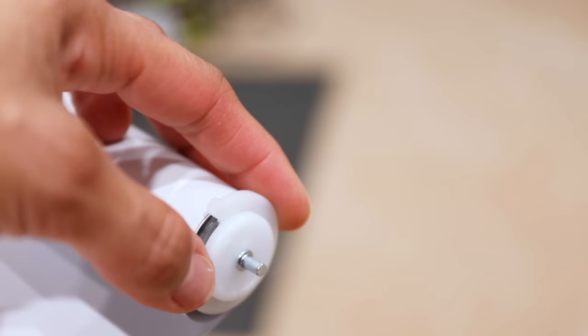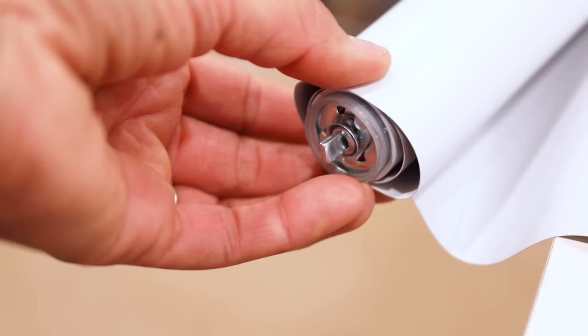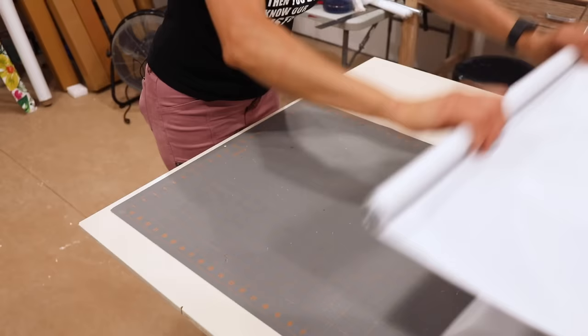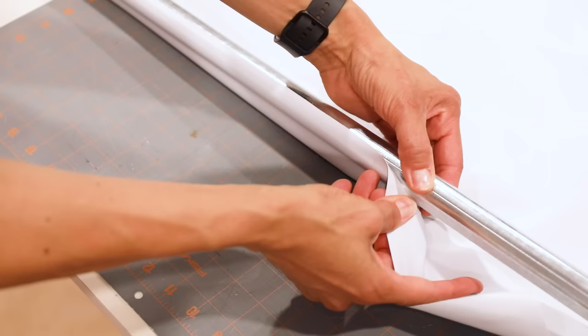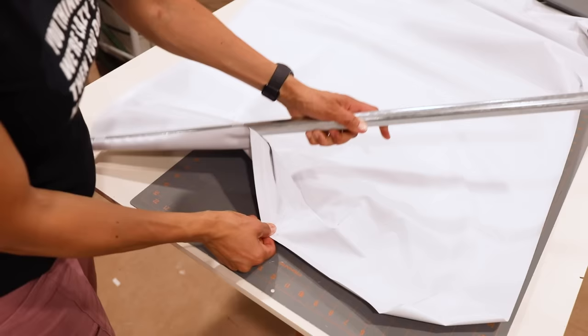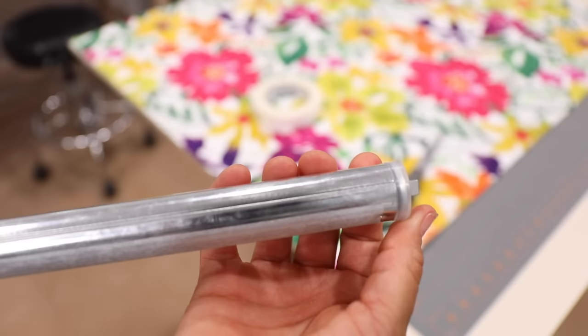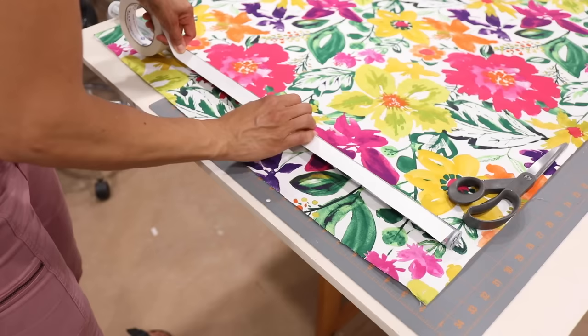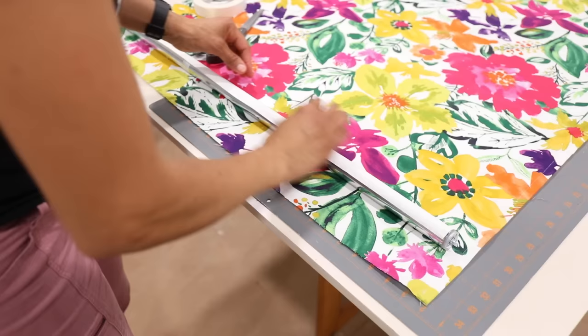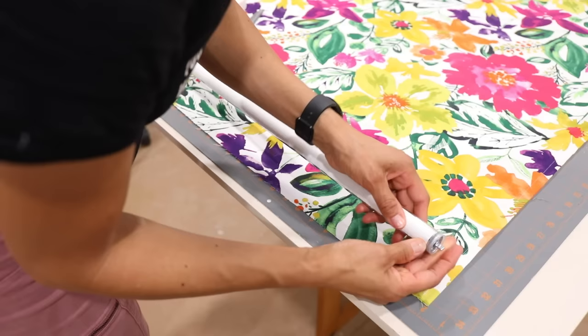On one end of the rod there's a pin and the other end is flat — that's the tension mechanism. You'll need to turn it counterclockwise to release the tension. Remove the vinyl from the rod; you can reuse it if you want but I don't plan to. Just pull it off and set it aside, then we're going to use double-sided tape to apply our fabric to this rod. On the rod you'll see some lines, some grooves — you can use these as a guide for lining up your fabric. I definitely prefer putting two pieces of double-sided tape, but the main thing is making sure your fabric is lined up and goes onto the rod perfectly straight.